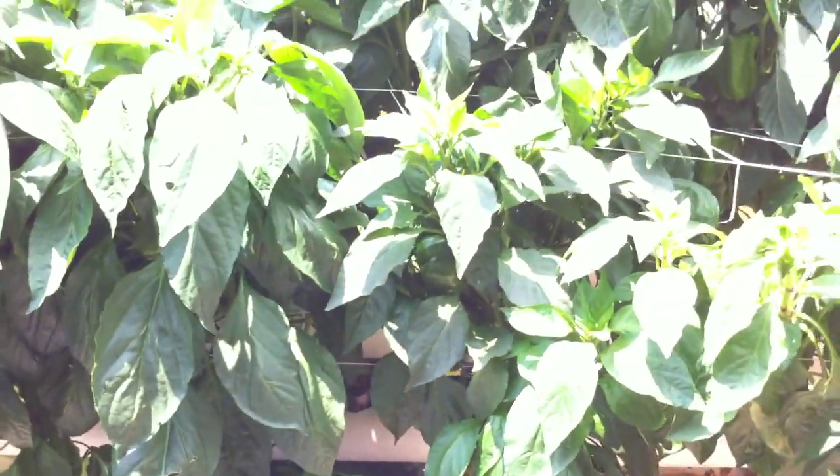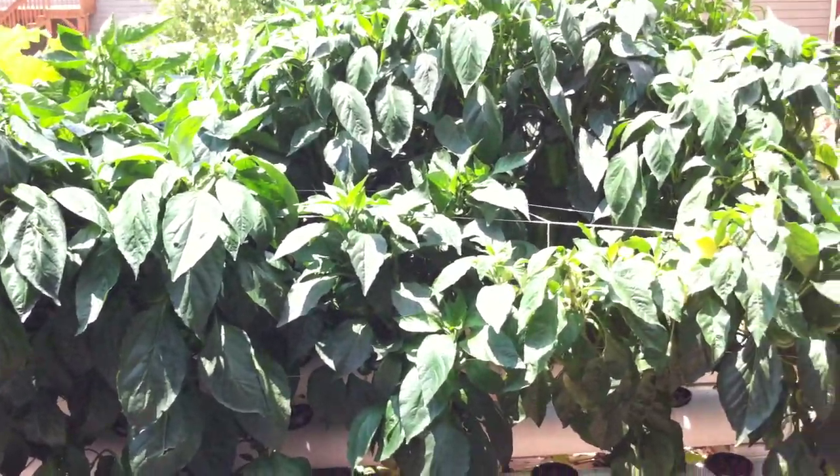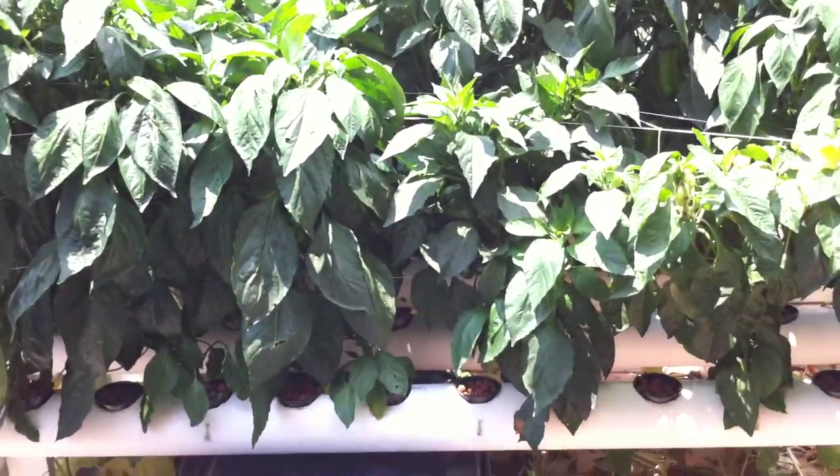That's my video update — that's the peppers. It looks like they're doing great. For my first hydroponic system I think it's very successful.